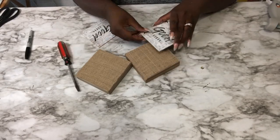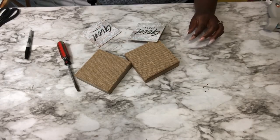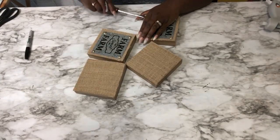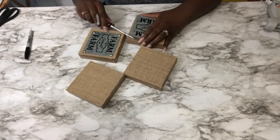Once you have all the hardware removed, you want to go ahead and paint or spray paint the blocks the color of your desire. In this case, I decided to go with white.